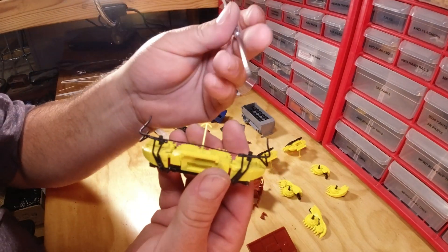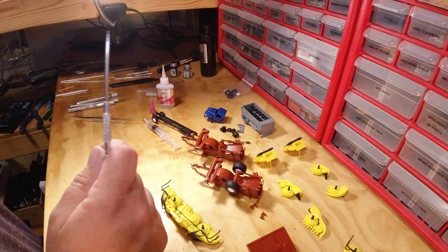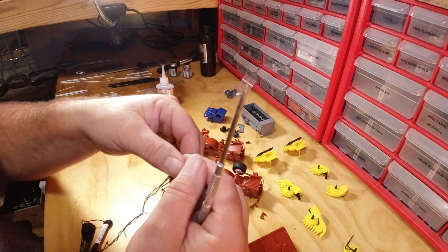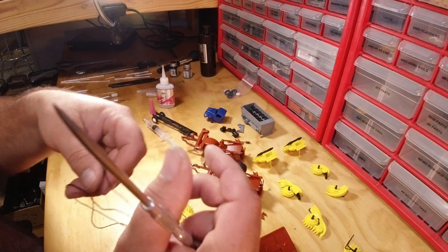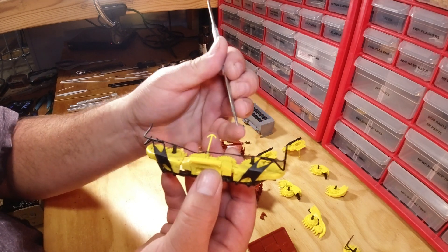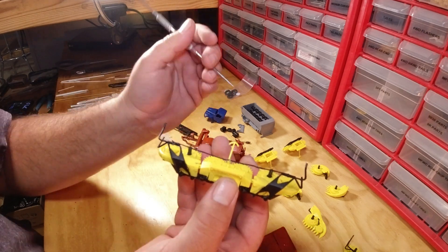The row guides on the real headers are like a flexible rubber tube. For the model, it's simple — just sewing string I stole from my wife. Because it's kind of thick, I just split it in half. Glue it on one guide, glue it to your middle, then glue it to your other one and take your scissors and cut it right there.